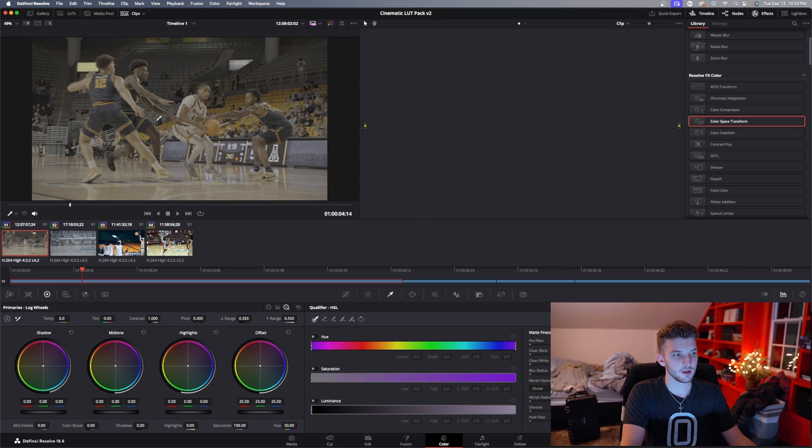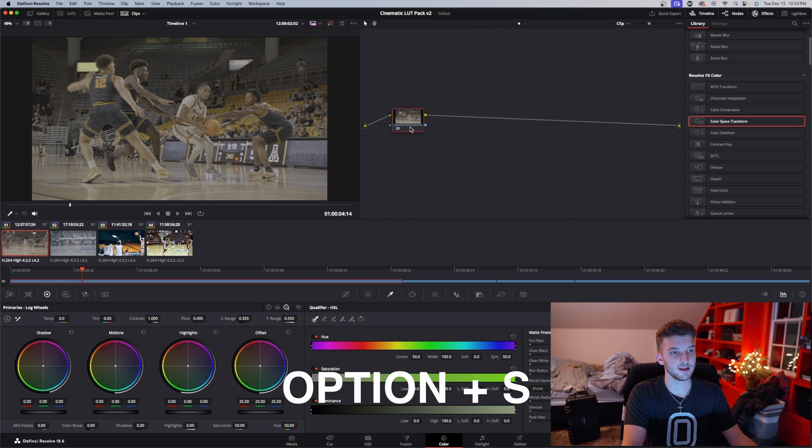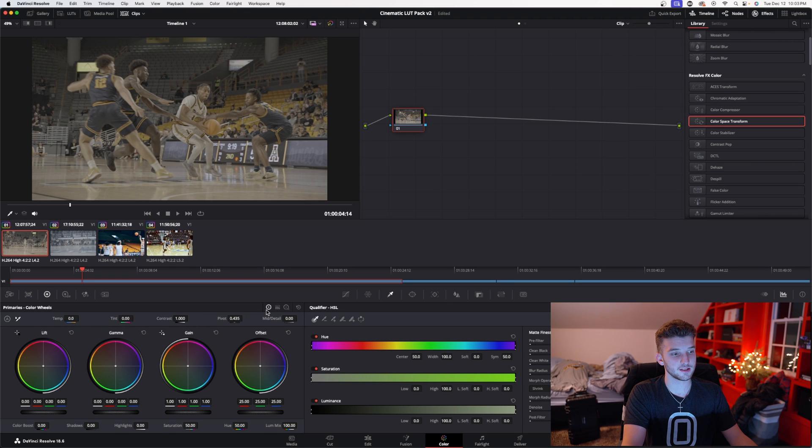I'm going to show you first how to color with my LUTs, and then second how to color grade from scratch with no LUTs. In DaVinci it actually uses nodes — nodes are kind of like layers in Premiere. To make a node you just hit Option+S.